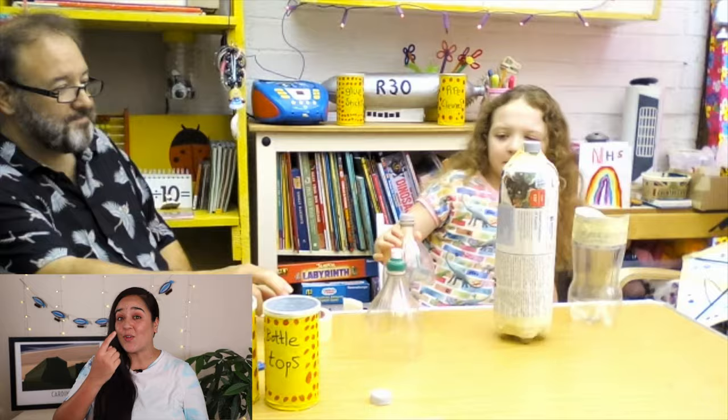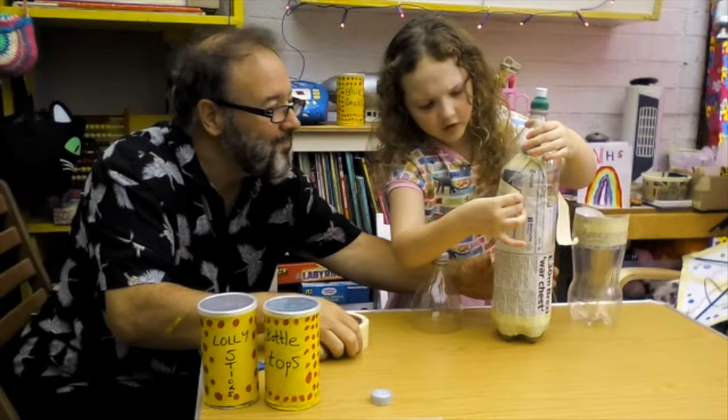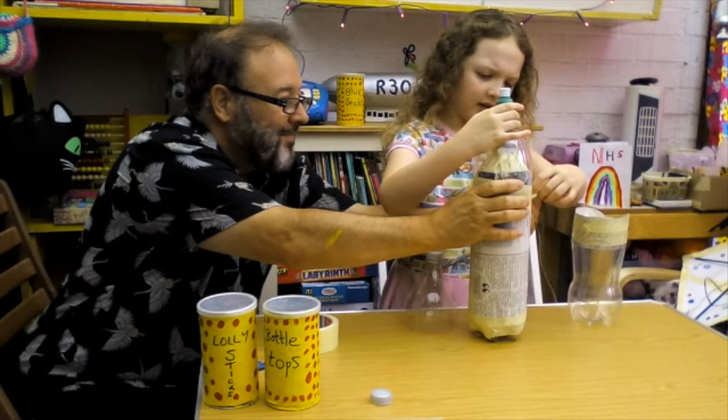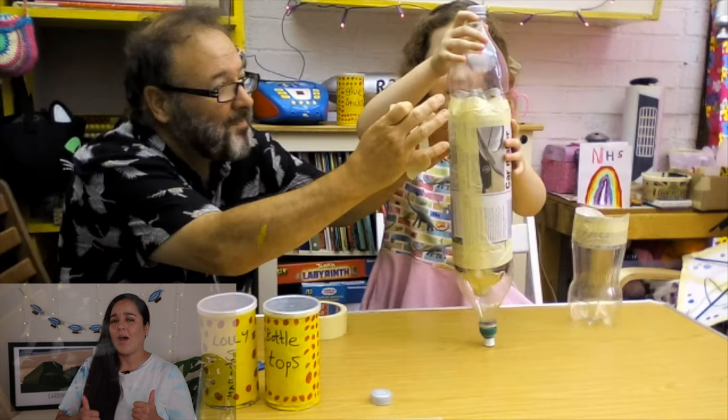Next we need to cut the tops of these two bottles. So the top of the bottle becomes the front, or the nose, of the airship. We need some sticky tape, half and half off again. To make it stick all the way on and then we'll have the front. And then we'll keep the same with the back.